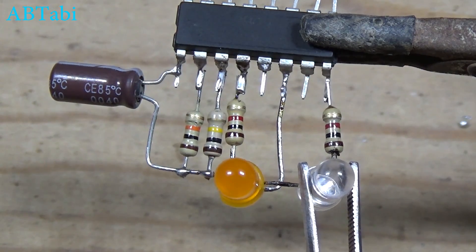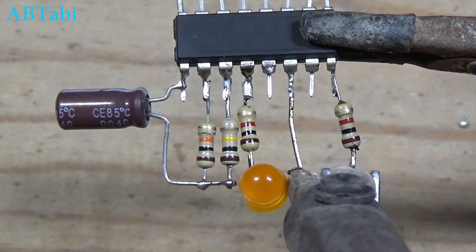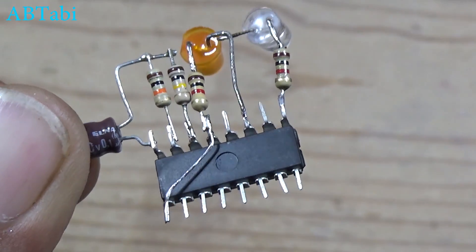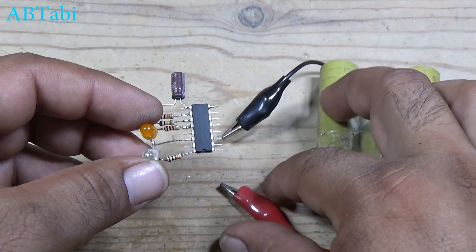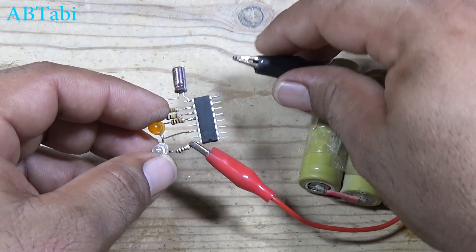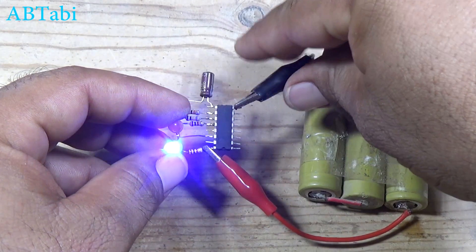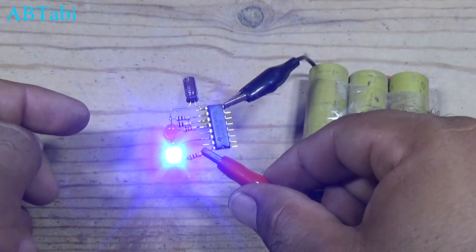8 pin and 14 pin 2 positive supply. IC pin 16 is positive supply source pin. Thanks for watching — I hope you enjoy this tutorial. Please like, share and subscribe for more videos.